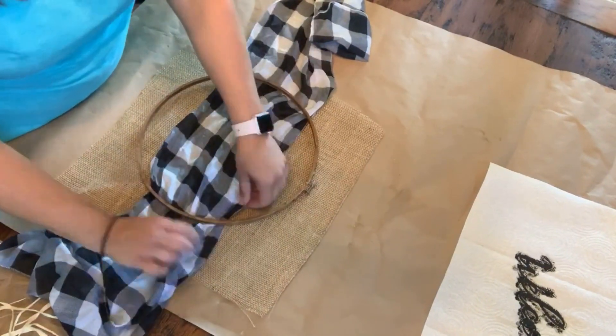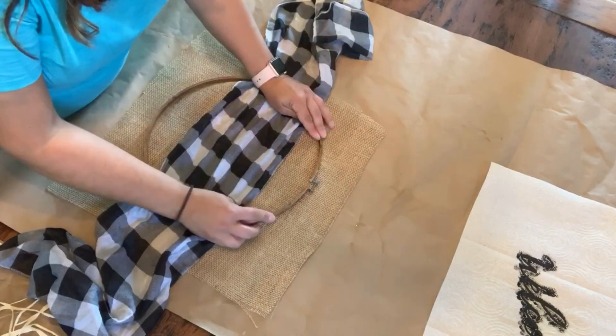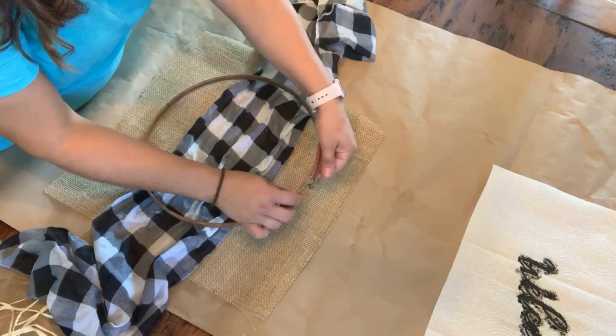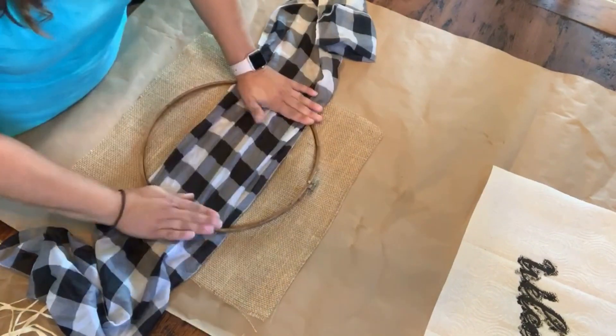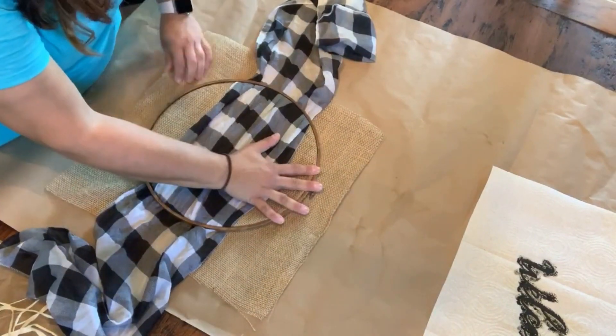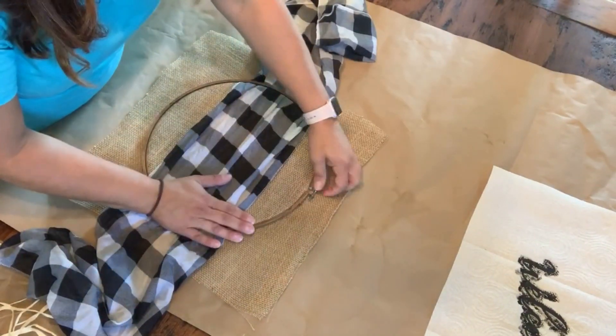Next I had this little buffalo check scarf that I got at the Dollar Tree during the fall and I didn't know what I was going to do with it. You'll see here I put the burlap on my embroidery hoop on the underneath part.